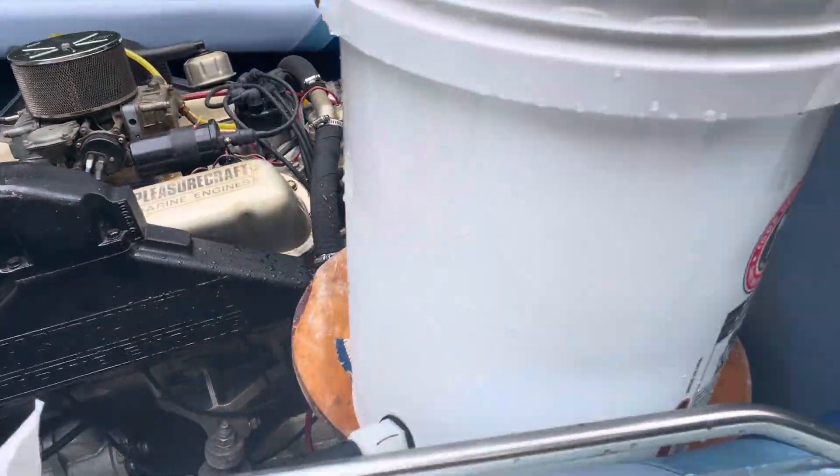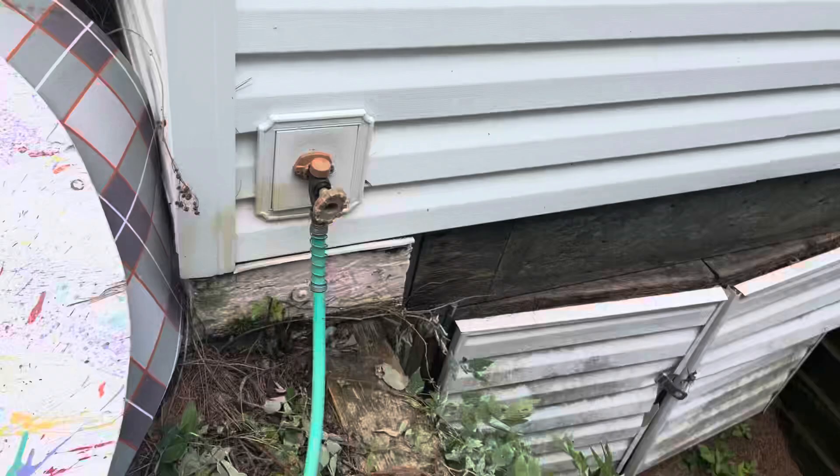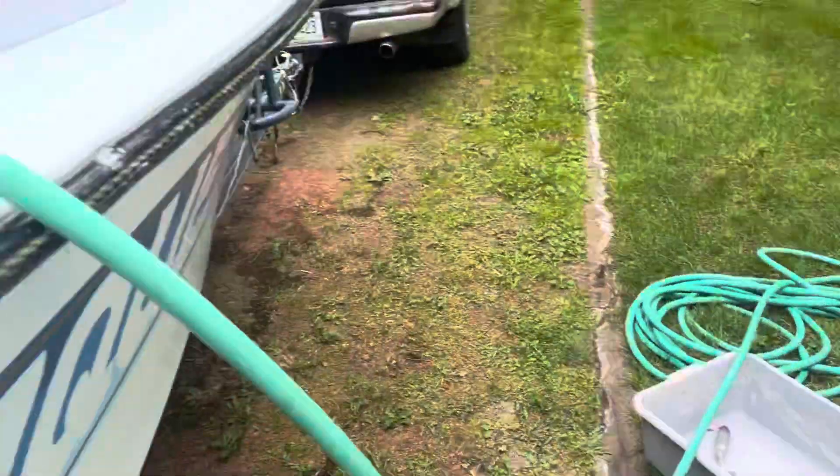I've got six gallons of antifreeze, so I'll have plenty in the engine. It'll initially be slightly diluted but then it won't be.